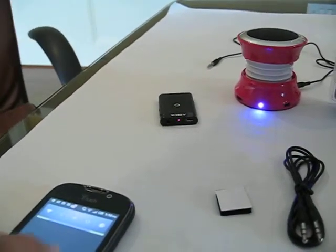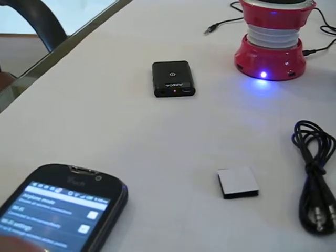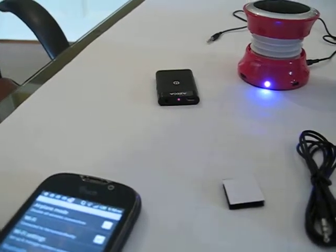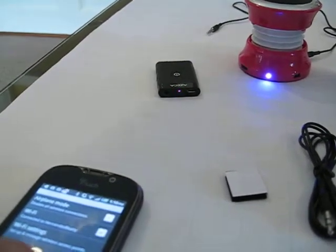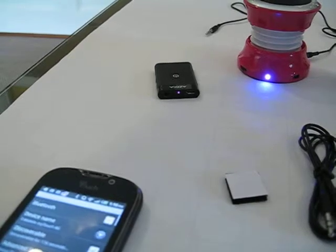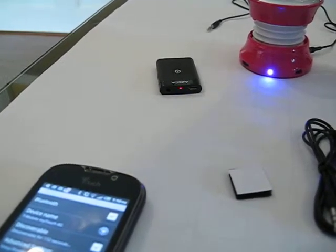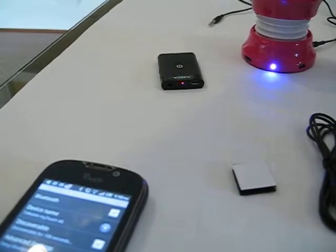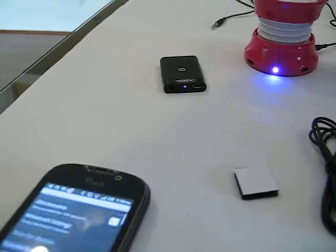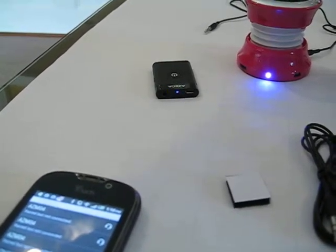Go into settings, wireless and networks, make sure the Bluetooth is turned on. And go into Bluetooth settings, scan for devices. The Bluetooth Stereo Streamer is model BTT-009.